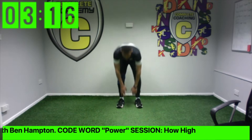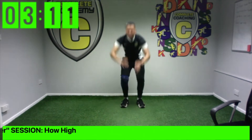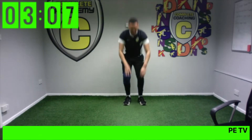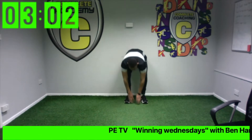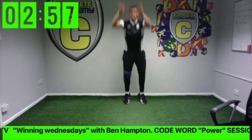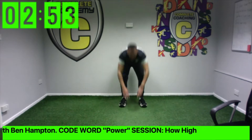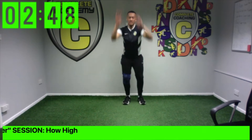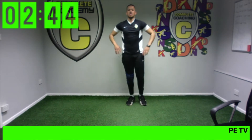Off we go — touch the floor, jump to the sky! Keep going. If you won, stop there. Keep it going — five more seconds. And stop.